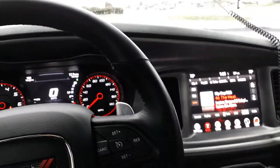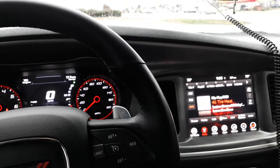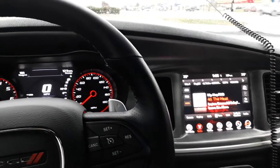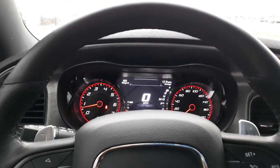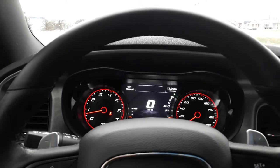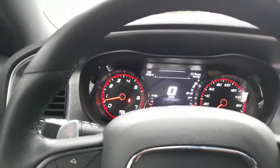I did a tune on my 2017 Dodge Charger 392 earlier this week — I think Thursday. I ordered the tune the last weekend and it came in Thursday. I tuned it myself and I was very surprised — it's a very easy mod to do. You will love it. Doesn't take long to do at all.